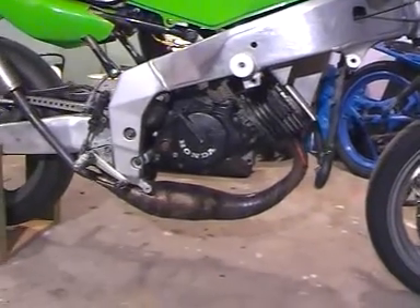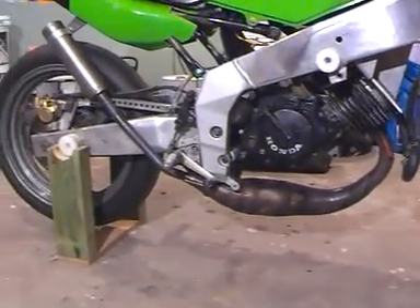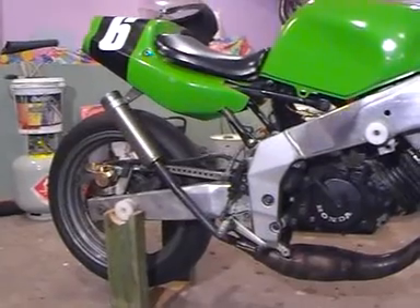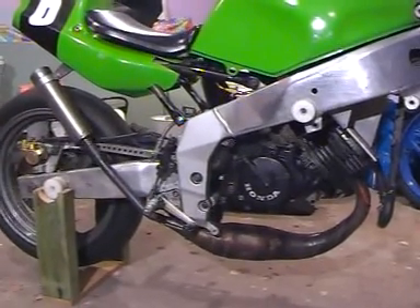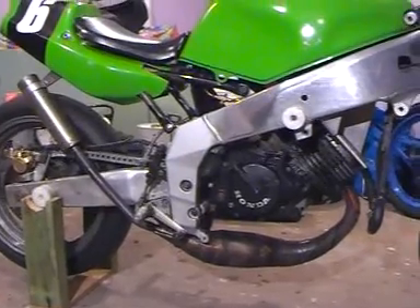I've changed the pipe, which is a pretty obvious change from the previous setup, and it's pretty much the standard sort of thing now. It's based on a pattern that was supplied by Wobbly for this motor, so it works really well.